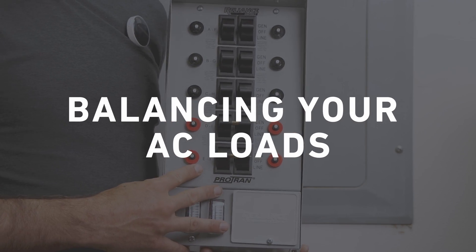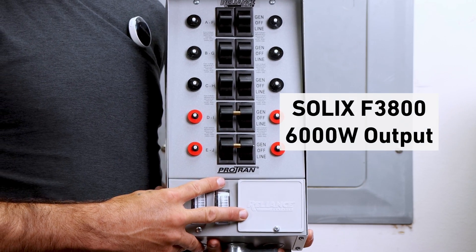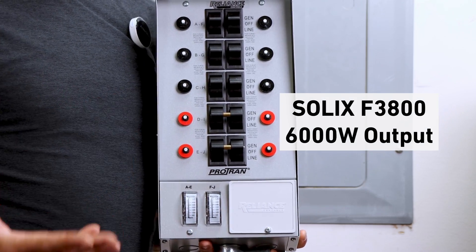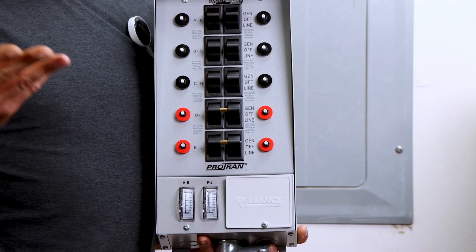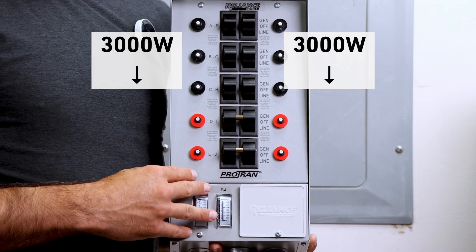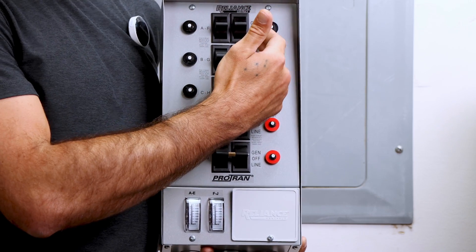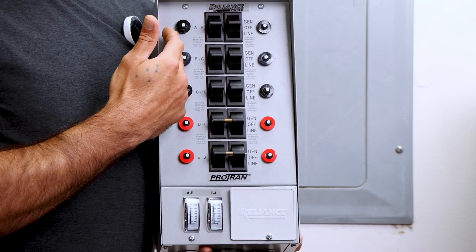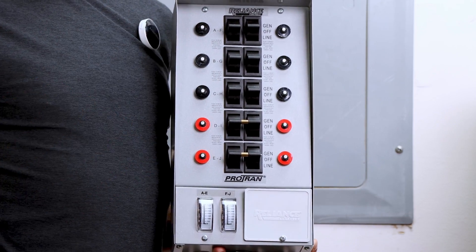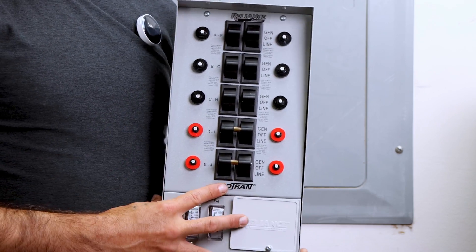When selecting a transfer switch for the F3800, remember that its output is 6000 watts but it appears on two separate legs, each with 3000 watts available. You want to keep loads balanced across the two halves of your 240 volt AC transfer switch to realize the maximum power potential of each 3000 watt output leg. There are a lot of options out there, so let me show you why we chose the model we're going with today.